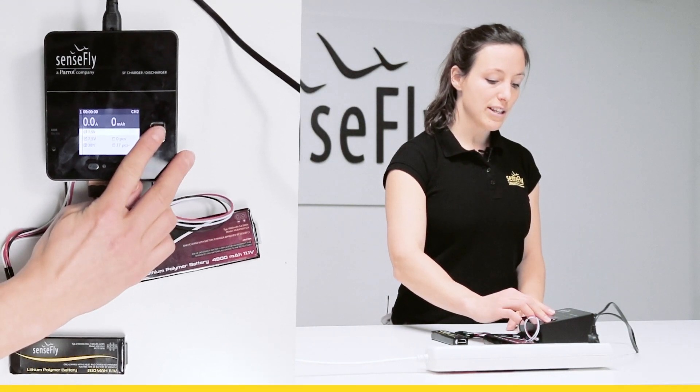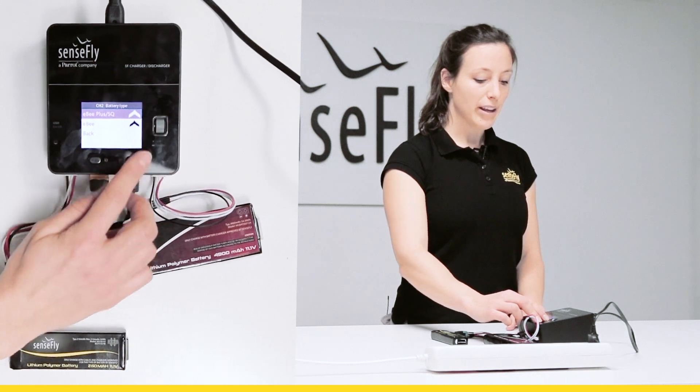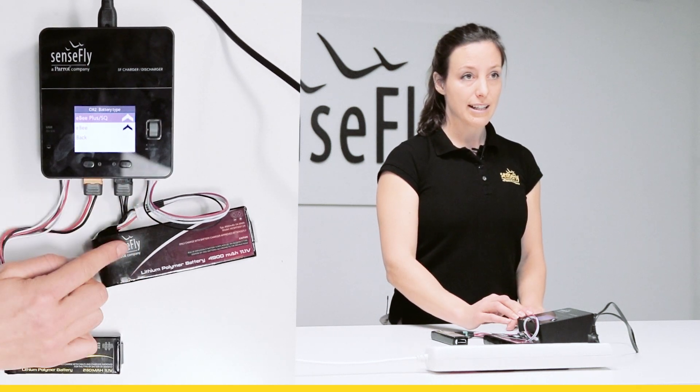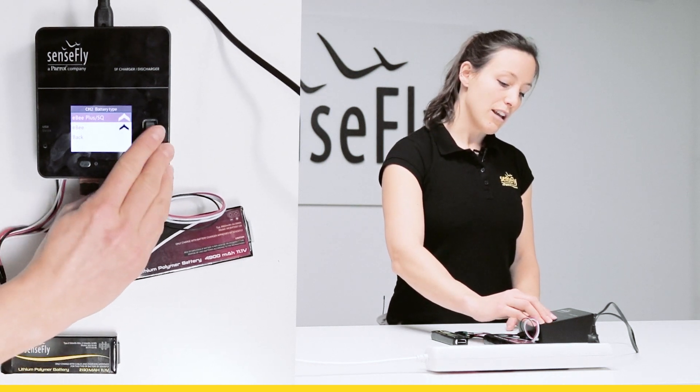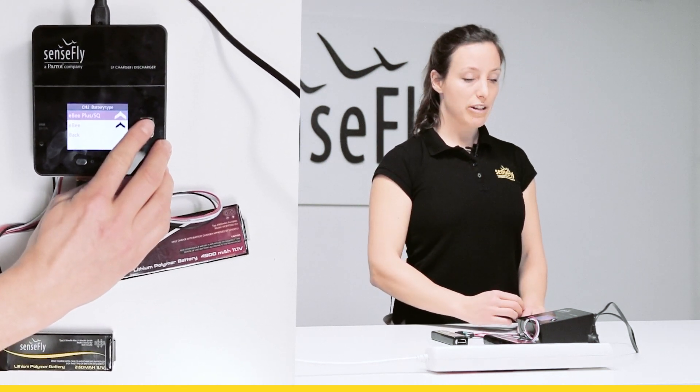Now I enter the SenseFly menu by pushing on the wheel. Here I make sure that I select the EB-Plus EBS-Q battery type. I confirm by pushing down on the wheel again.